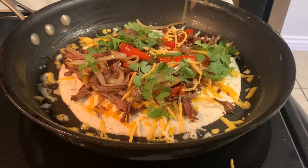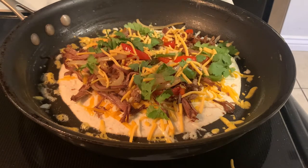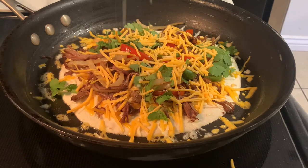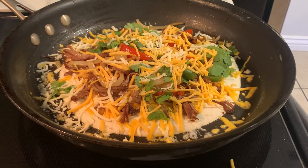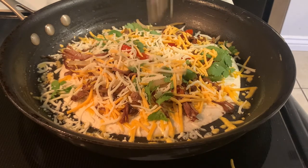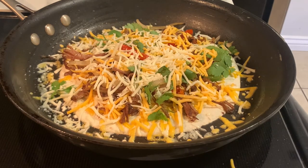Once all the filling has been added, go ahead and top with another layer of cheese — this is going to help that top tortilla adhere to everything else. Then top with another tortilla that has been buttered, and be sure to put the buttered side facing up.